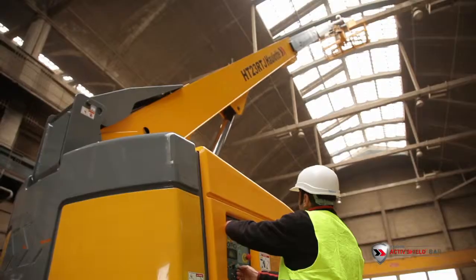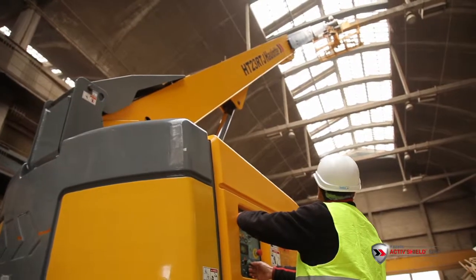Another person can also help by using the control box on the lower part of the boom.